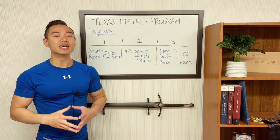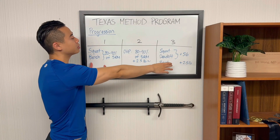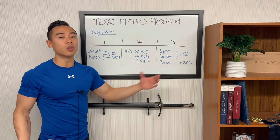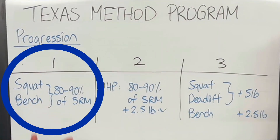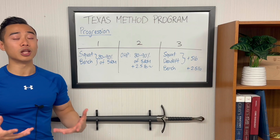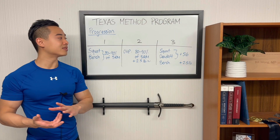Let's talk about progression using the Texas Method. The progression scheme mainly applies to the main lifts. The Texas Method has you doing the squat and bench press twice per week. Day one is a volume day — you're accumulating more volume with more sets but using lighter weight. Day three is an intensity day where you try to realize the adaptations made after recovering from day one with a new 5RM. This is basically the most compact form of periodization, contained within the weekly time frame. On day one, you're going to be doing about 80 to 90 percent of the weight of your 5RM from the previous day three. Day one is not about chasing PRs — you're accumulating volume to build the adaptations that allow you to PR on day three.